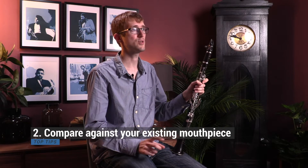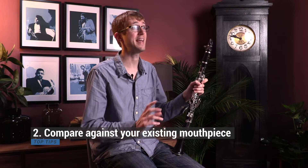Number two is compare it with your existing mouthpiece, so you can make sure you're definitely getting an improvement and it's not just that it sounds different in the room you're trying it out in.